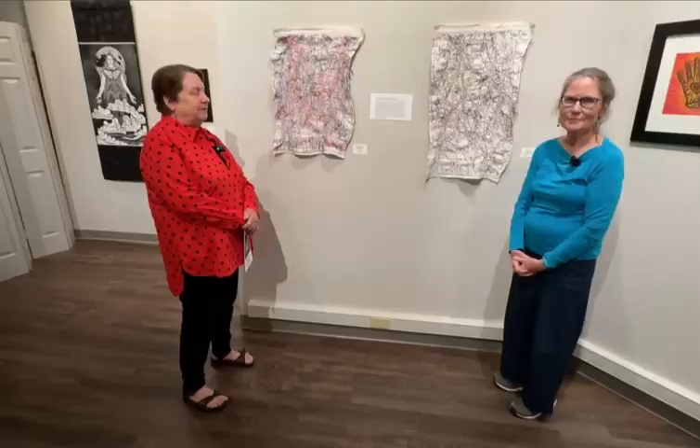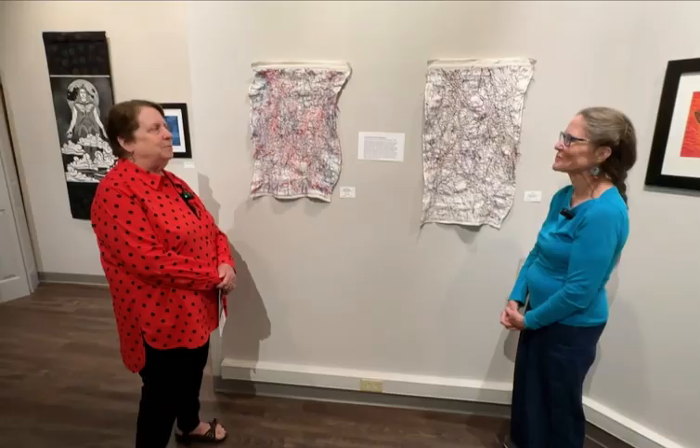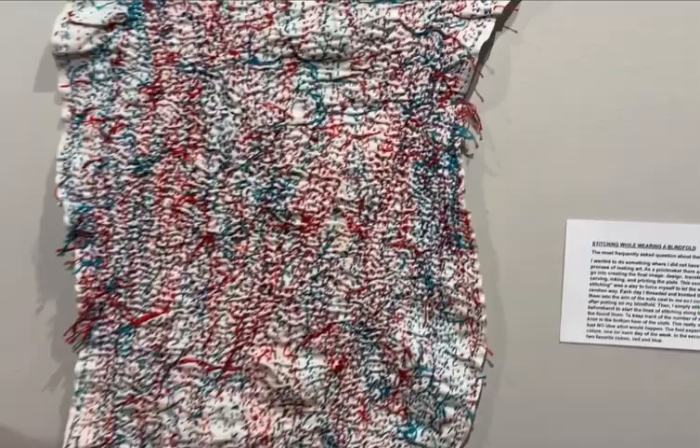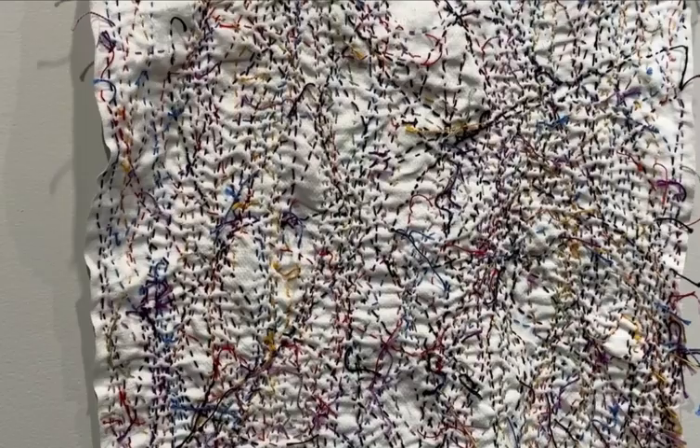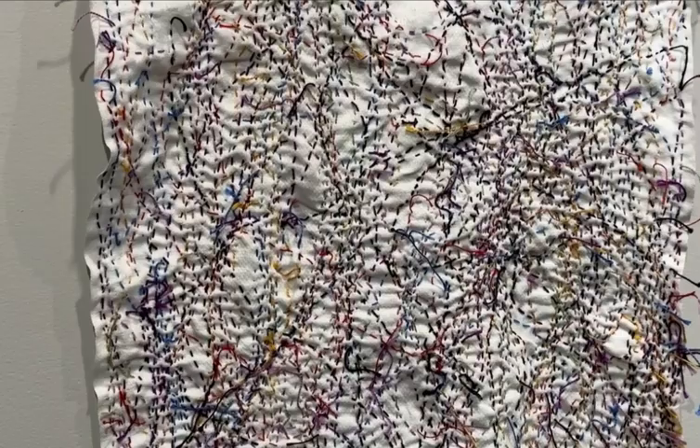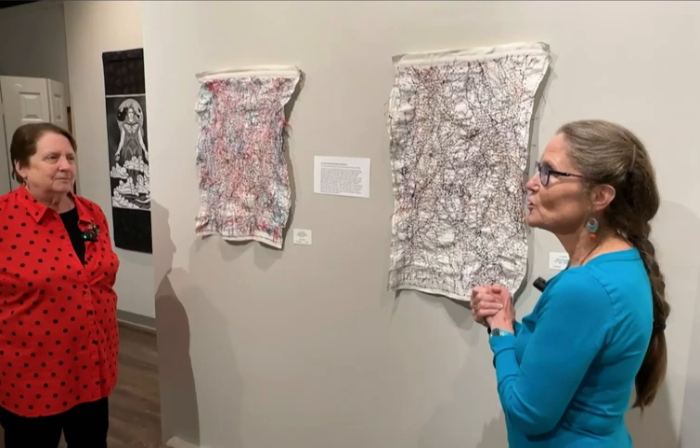These are really quite different from all the other pieces in the show — it's sort of a 'what was she thinking' process. But they were stitched while you wore a blindfold? Yes. Most of my work I have as much control as I possibly can, and I thought sometimes maybe you just need to let go and try something completely different. So I decided I was going to try stitching while wearing a blindfold.